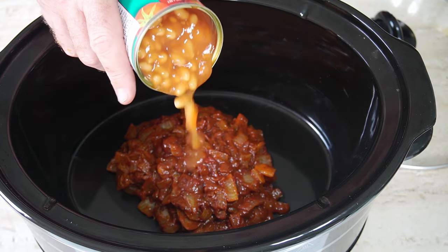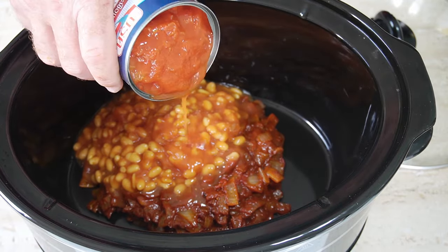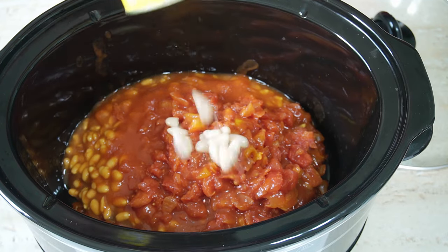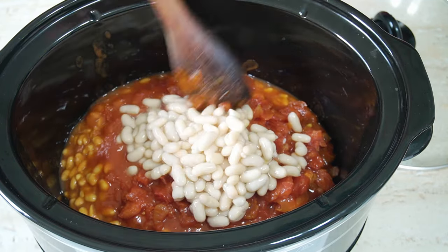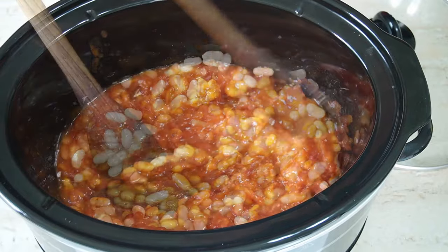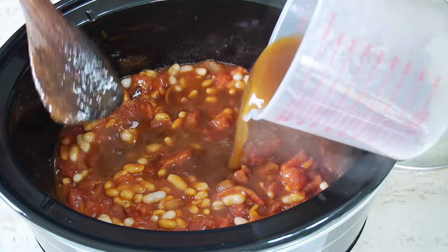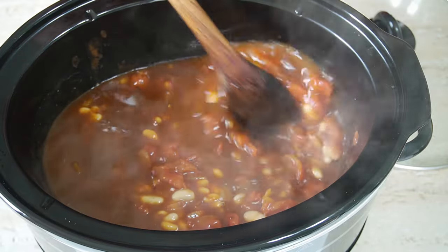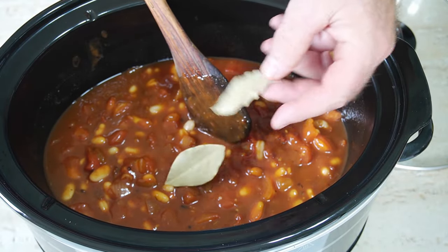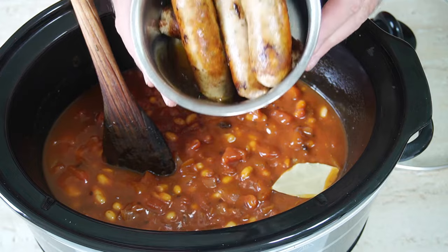Add your canned baked beans. I'm using baked beans, a can of tomatoes, and a can of white beans. You can use any beans — cannellini beans, anything you want. You could even put chopped carrots or any veg you like, but I'm just using the baked beans, white beans, and tomatoes. Then add your beef broth, give it a stir through making sure everything is incorporated, and add a couple of bay leaves.